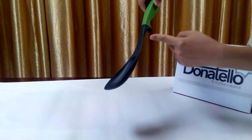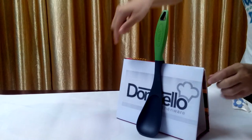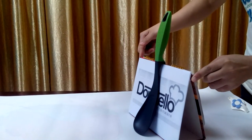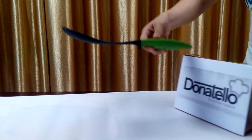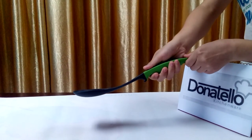Secondly, there is a hook that can be hung on the pot. It will be more practical while cooking. Thirdly, this kind of soft handle will make you feel more comfortable when you hold it.